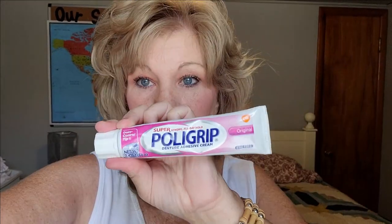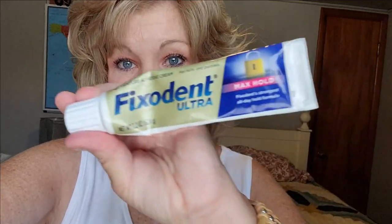I don't gag as much, so I carry lifesavers with me all the time. I have Polygrip, and I also have Fix-A-Dent, and also Fix-A-Dent Gum Care. I like all of these but I use them at different times — it depends.